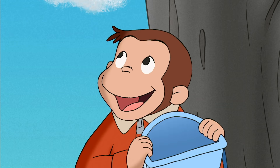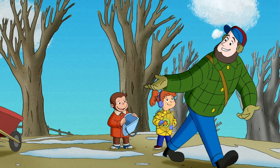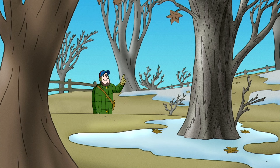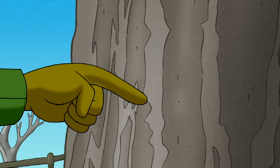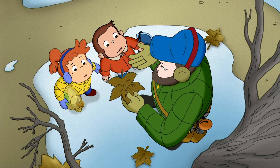You want to try? Great. Making syrup is easy. First, you have to find a maple tree. A maple tree has gray bark and deep ridges that run up and down like this. And they have five-pointed leaves like this.